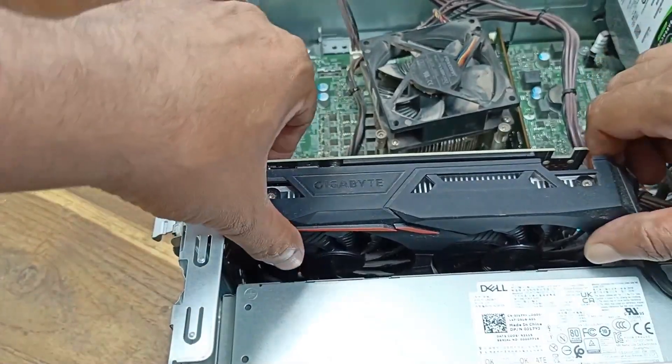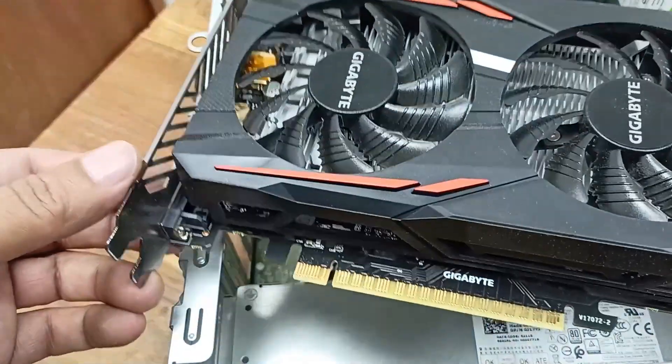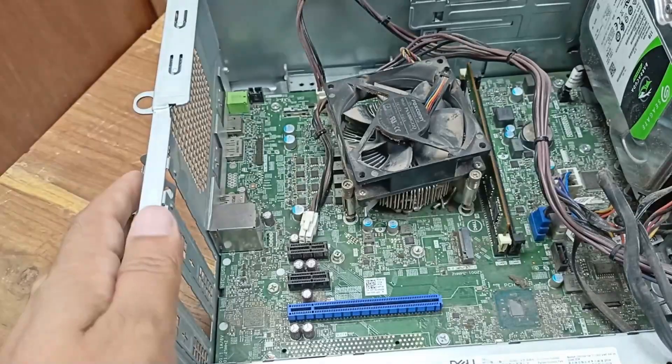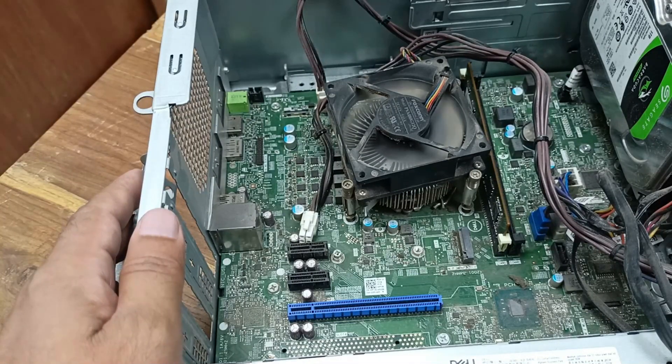First I will check this — I'll open the graphics card. The graphics card is open and it looks very fresh and clean.